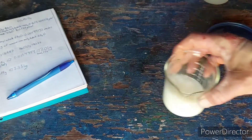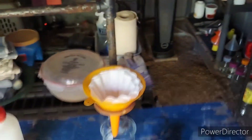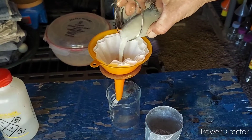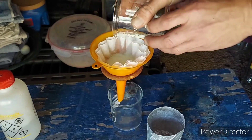Alright, so we've got it set up over here to filter just in the normal way. So we're just going to dump it out here. Should filter pretty easily because it's kind of clumpy.